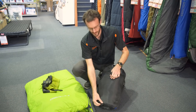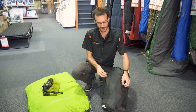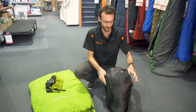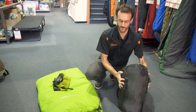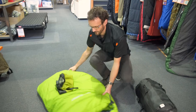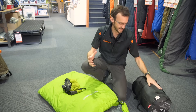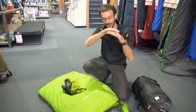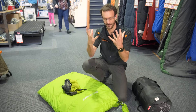Now a down bag is the same process, but you need to be a little more careful because it's made with a lot of extra fabric and baffles inside. We still want to stuff it rather than roll it. Rolling a down bag is difficult, and if you roll it you can tend to create sheets of down that don't want to loft up again — same as with the synthetic. Rolling flattens the insulation, creating flat sheets rather than allowing it to loft up.